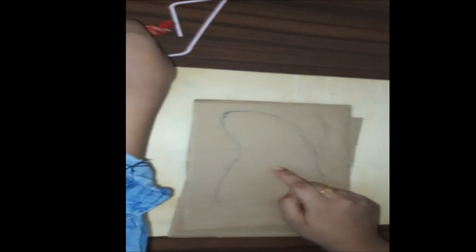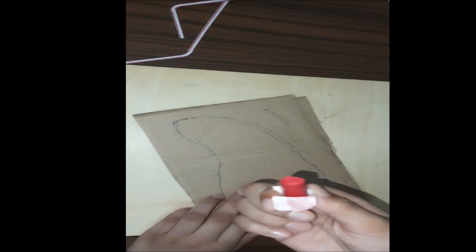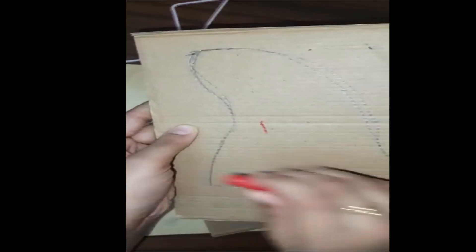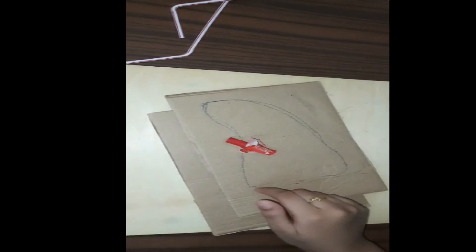First of all, I forgot the main step — you have to cut this out and color it with red oil paste. You can also use other coloring materials like poster colors or watercolors. I think this color is just so perfect for the lungs — it's like so beautiful. I'll color it, cut it out, and come back.